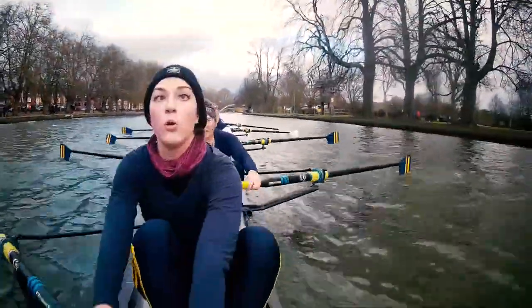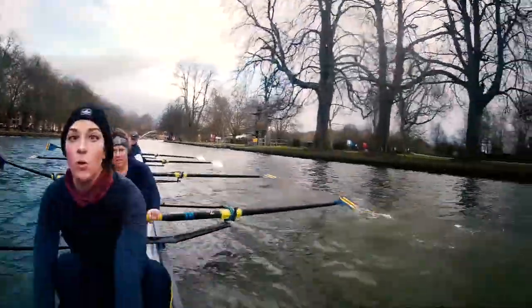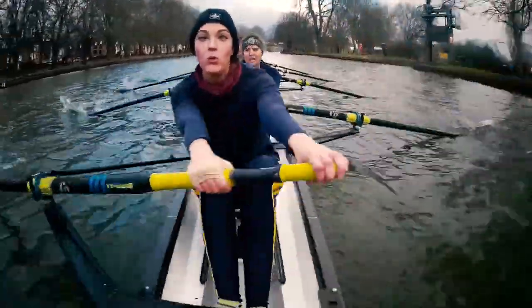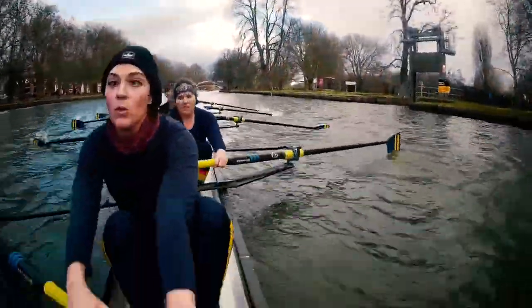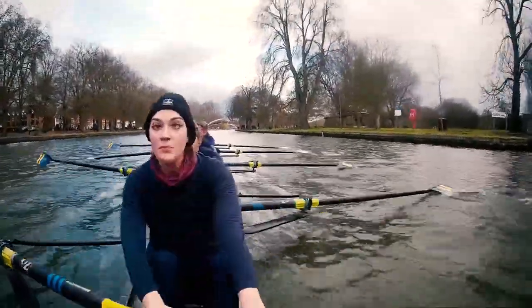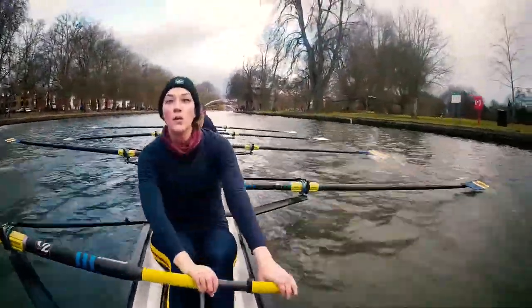Now I want us to think about drawing through level. We're getting a bit rocky — we're not finishing level. Let's fix that. Go. Draw there. Draw there. That's it. Good work, city. It's two thirds down.